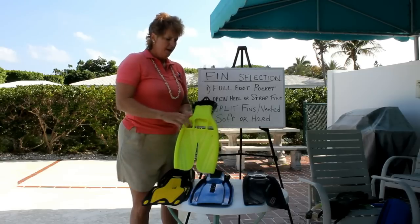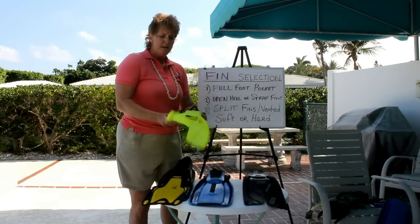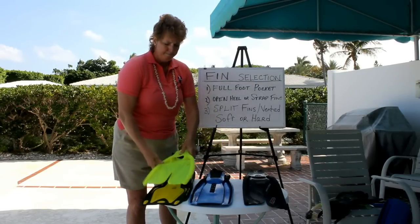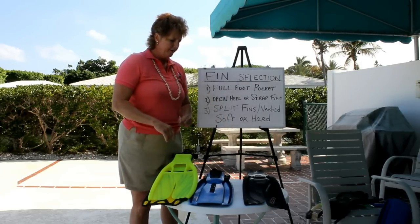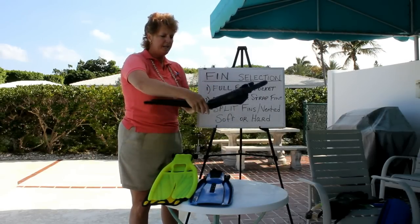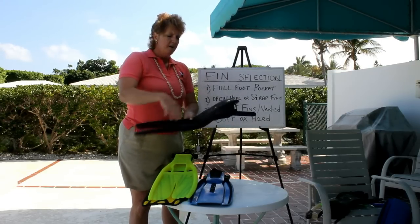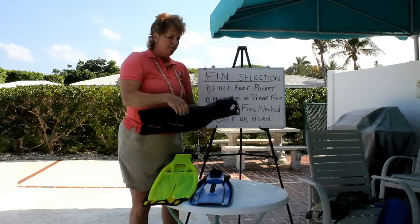This particular fin is made by Scuba Pro, though I'm not touting that particular brand. It's made in three different stiffnesses — this is probably the most flexible, just very soft like an otter. Knee, ankle, and lower back issues mean you want a softer fin. This is a split fin that's pretty rigid, but it's also ergonomically designed to help your knees because it has the split. It's going to make the fin softer and is good for your ankles too, and it hydrodynamics the water as you stroke properly with it.